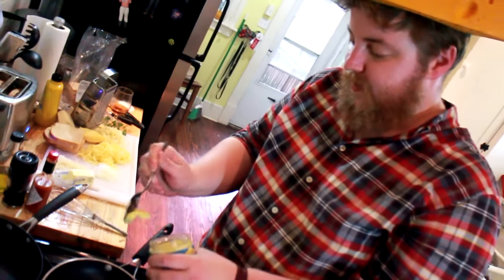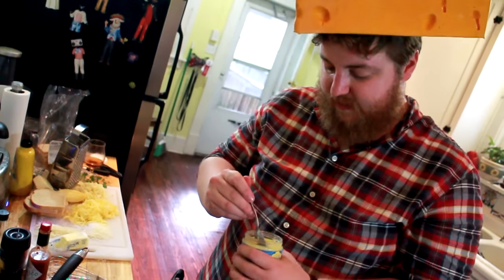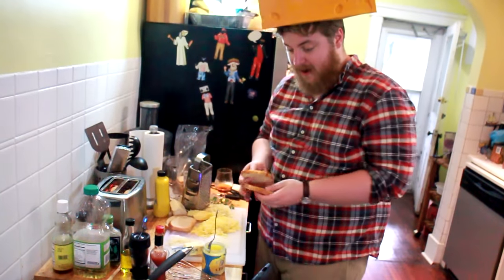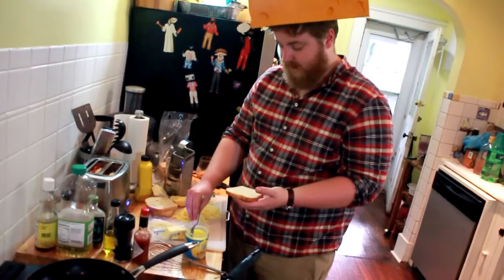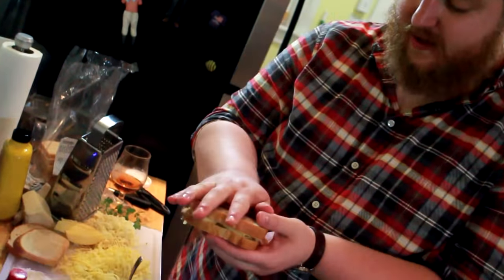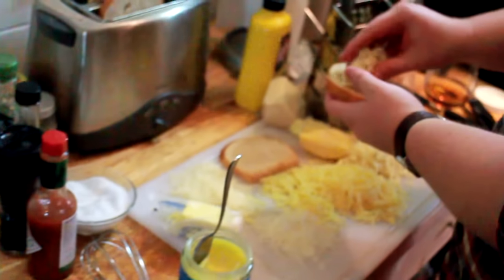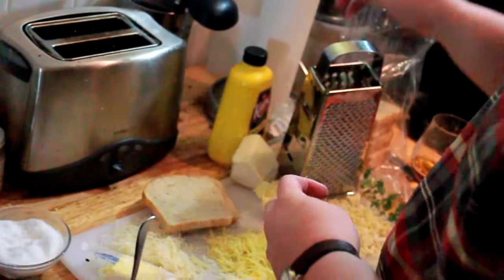We got our ghee here — throw some in a pan. You can use butter; I mean, this is butter. Let that melt nicely. Don't be afraid of using too much. You take your toasty bread — turn these down. First one, we're going to use a little Romano, a little Parmigiano, and a little Swiss. That's a bunch of cheese, put the top on, and just drop it in your ghee. And while that's going, we're going to get a hot pepper one with a nice Romano topping. Fry them in the butter. Keep your toaster occupied — we're going to make a whole bunch of grilled cheese.